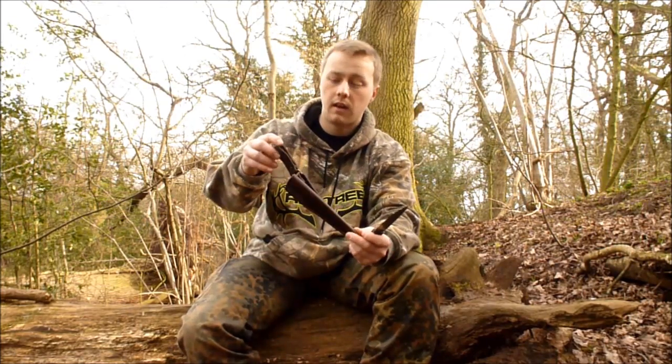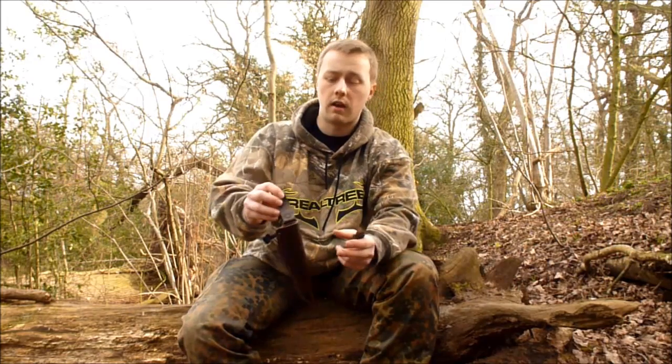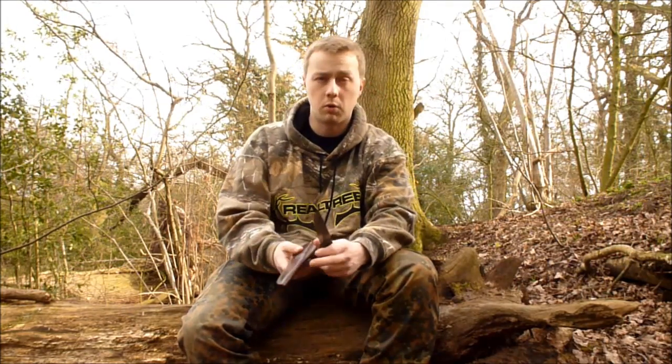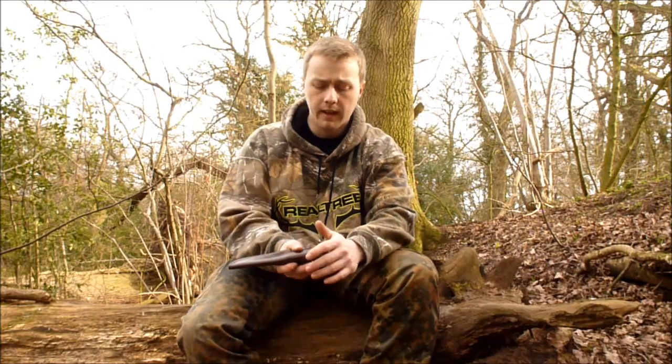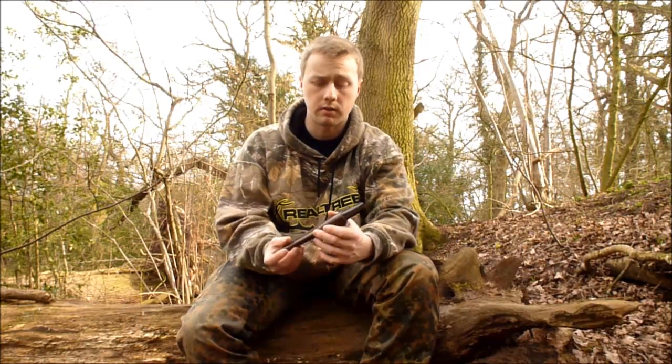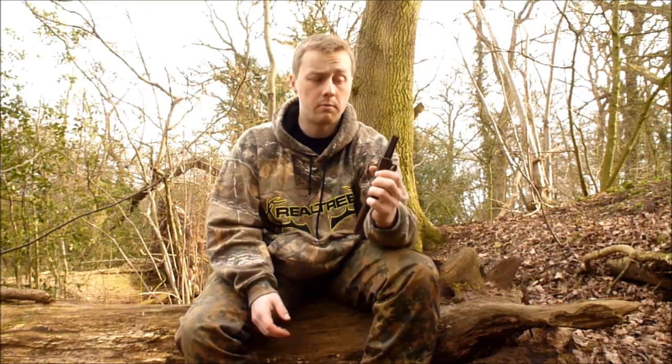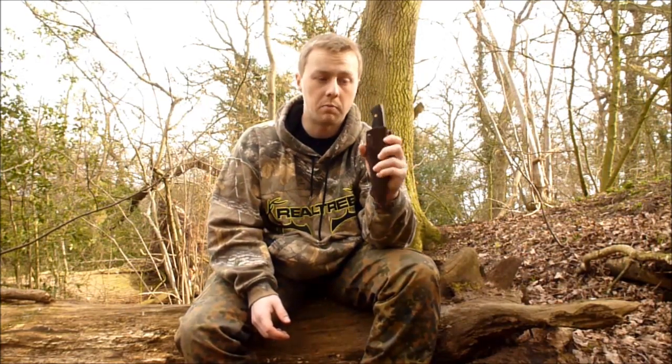The sheath as well that it came in was a good bit of kit — it's very functional. I love the dangling belt loop there because it just makes the knife much more comfortable to wear. So those are my thoughts a year on on the Enzo Trapper 95 — can't recommend it enough for the money, it's one of the best knives you could buy.